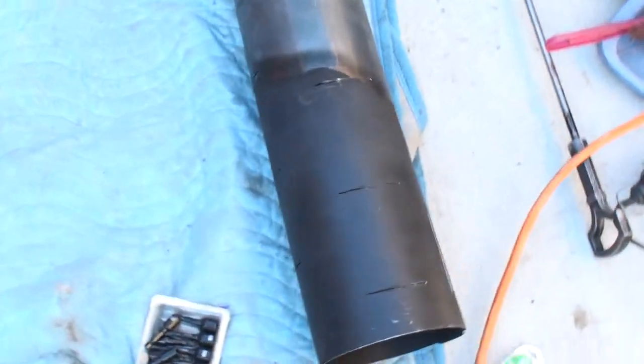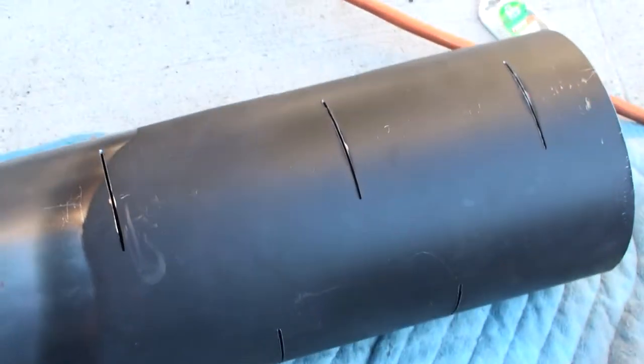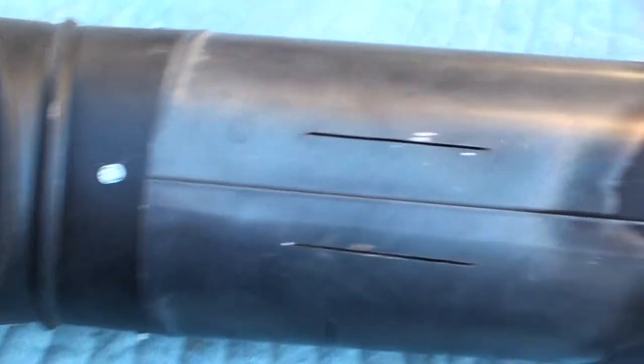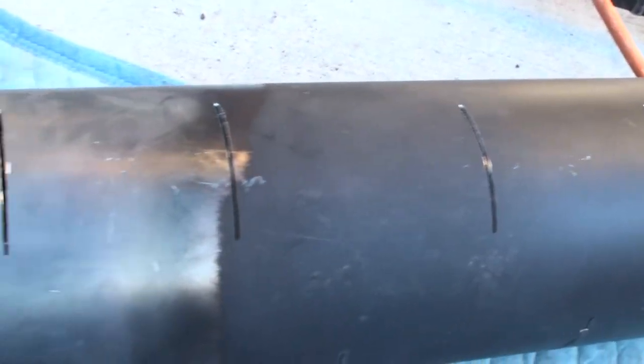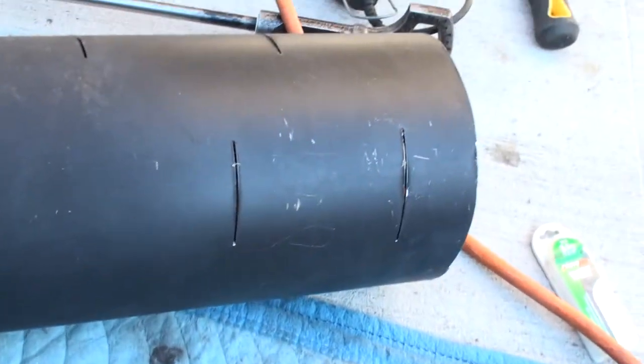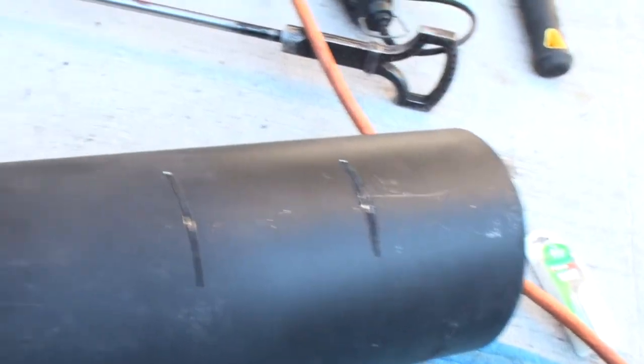I've got cuts put into it all the way around. These are going to be the cuts on the top, these are on the side, and these are the ones on the bottom, and on the side. So basically four on one side, four on the bottom, four on the side, and four on the top.